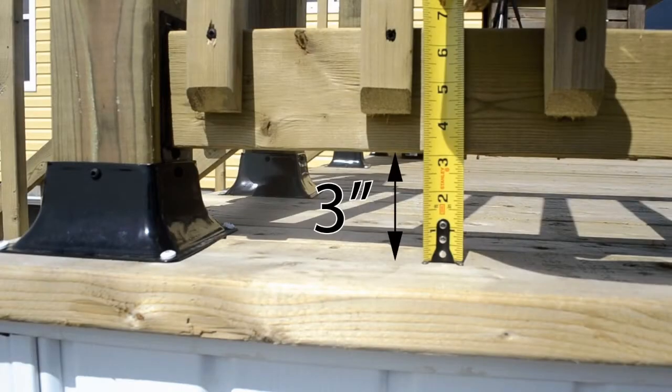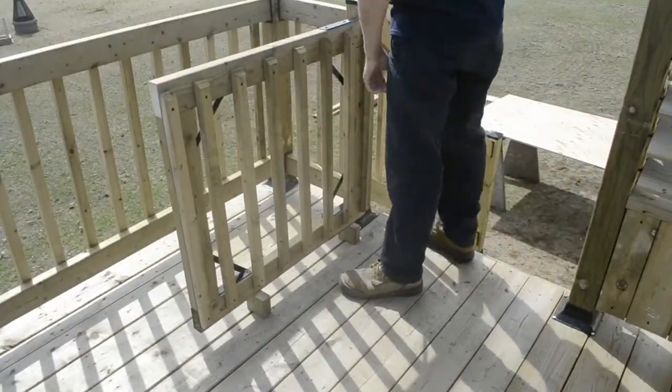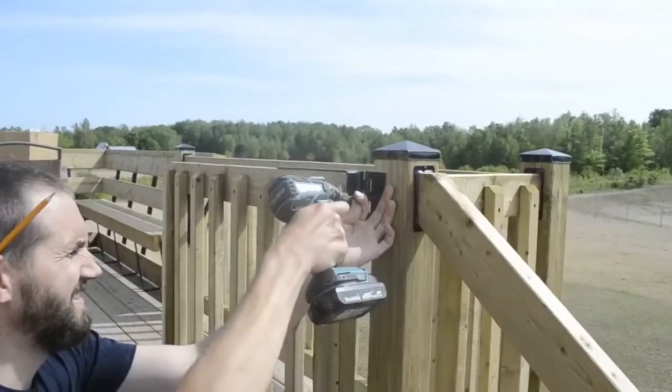Measure the distance between the deck floor and the fence bottom 2x4s — in our case 3 inches. Cut two 2x4s to that measurement. Those two 2x4s will be used as support to fix the gate at the same height as the fence. Attach the gate hinges to the fence posts with the included screws.